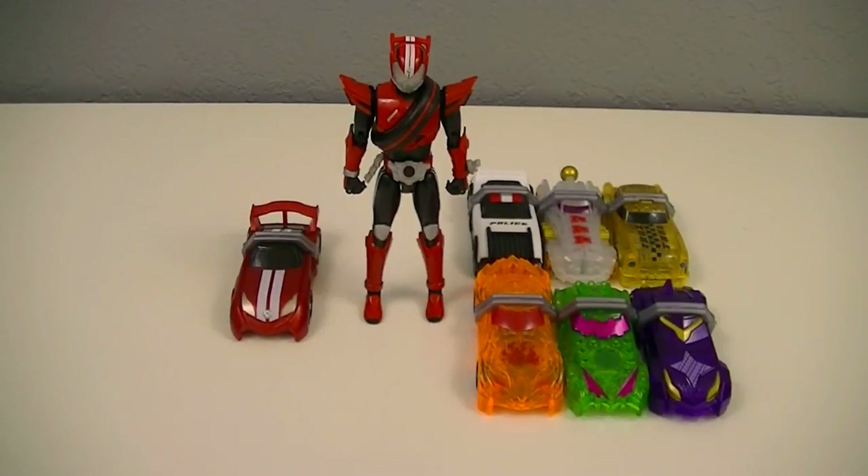Hello everyone, and welcome back to Toku Toy Theory, where we take a look at toys from various Tokusatsu series and try to figure out why they look and act the way they do. In this episode, I'll be covering Kamen Rider Drive Type Speed by looking at the form, its associated shift cars, and their respective tires. So let's begin.